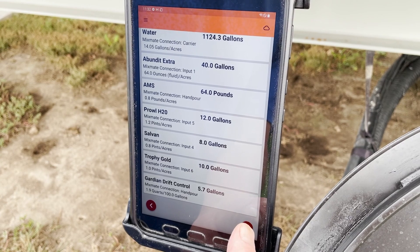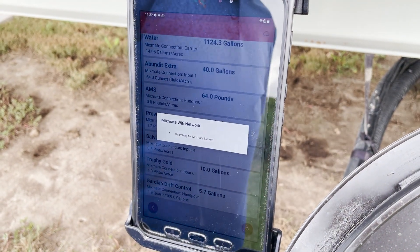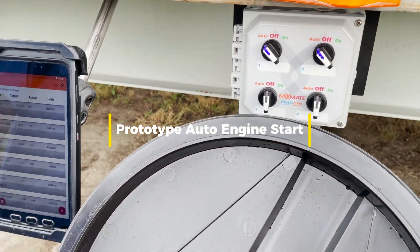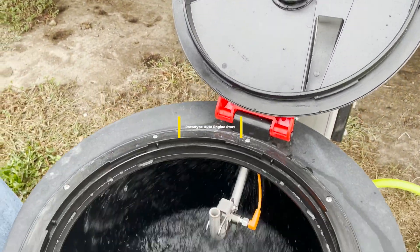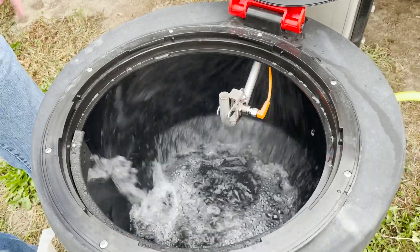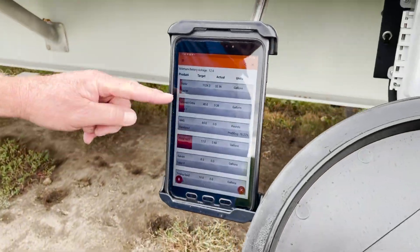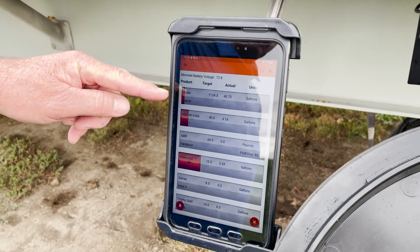Next thing is we'll start up and go. We're pre-loading the inductor with water at this point for the dry flowable, and you can see up here the bulk products are already pumping as well as the water.